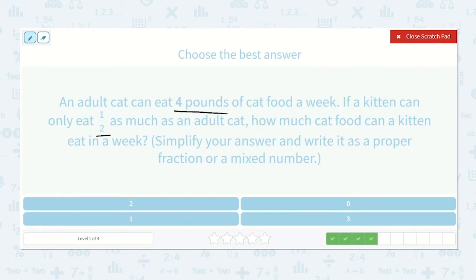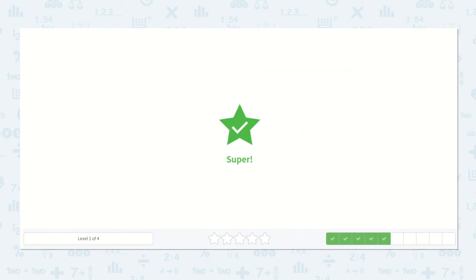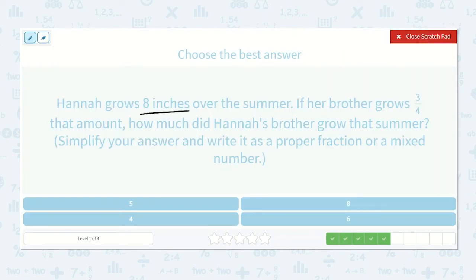An adult cat can eat four pounds of cat food a week. If a kitten can only eat half as much as an adult cat, how much cat food can a kitten eat in a week? I'll write four as four over one and multiply by one-half. Four times one is four, one times two is two. How many times will two go into four? Two times, with none left over — so the answer is two.